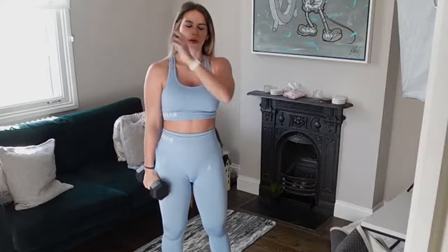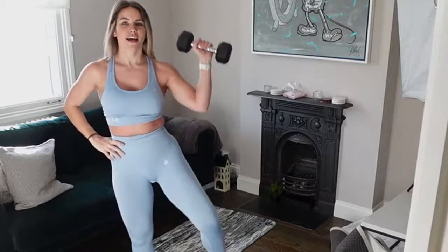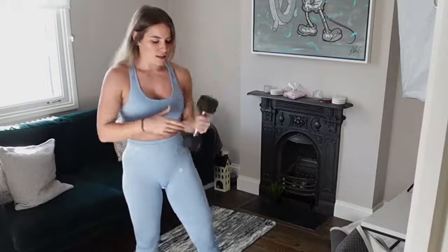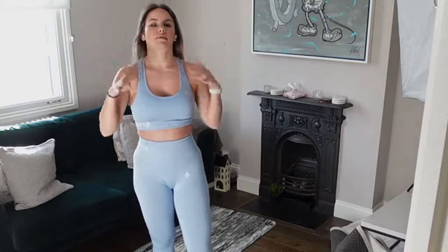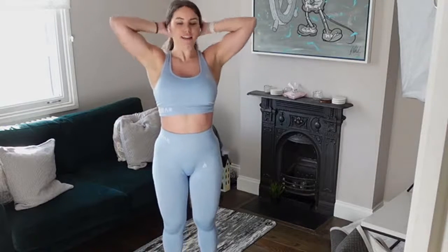Exercise number three is an oblique crunch with a shoulder press — a single leg and single arm exercise. Crunch and then press. Exercise number four is the same thing on the other side. I'll give alternatives as we go along, so don't worry if you feel like you can't combine the two movements — I'll regress them as we go. That is the first circuit.